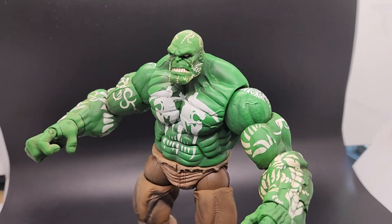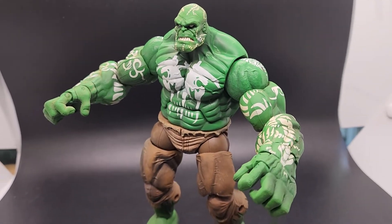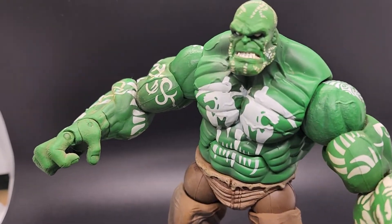Hello everyone, thanks for checking out the video. This is the 2006 Toy Biz House of M Incredible Hulk figure.